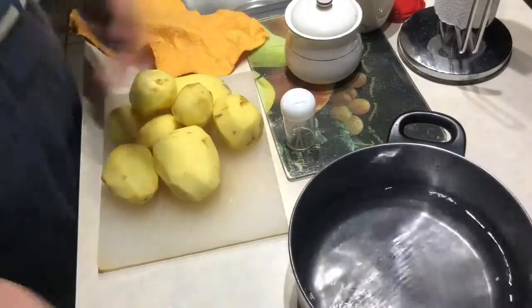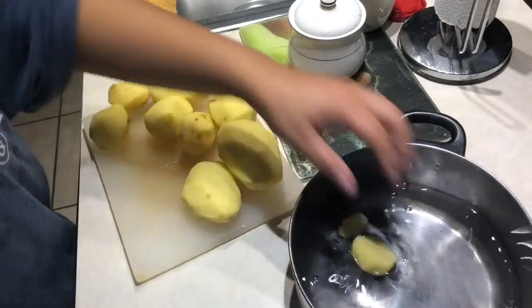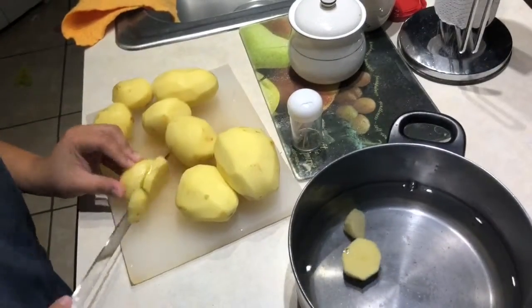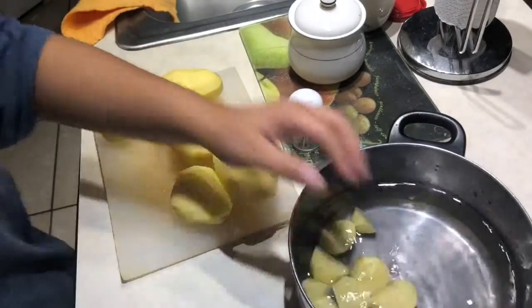So next I just like to get a pot of water and get everything ready, cut my potatoes. I normally cut them small to medium because I like everything to cook pretty fast. I don't have patience.